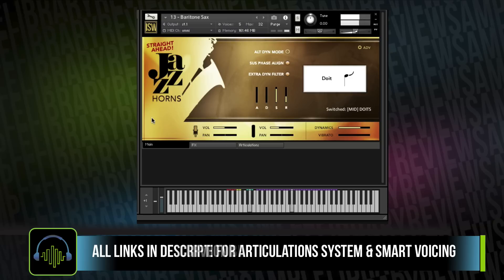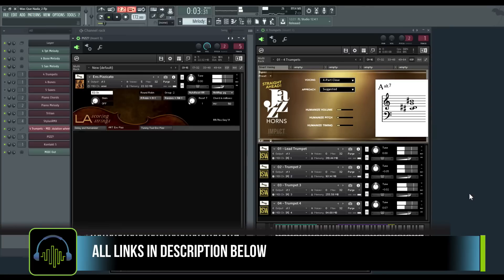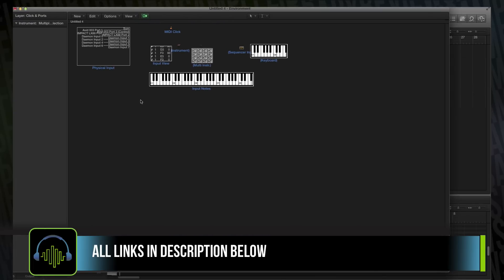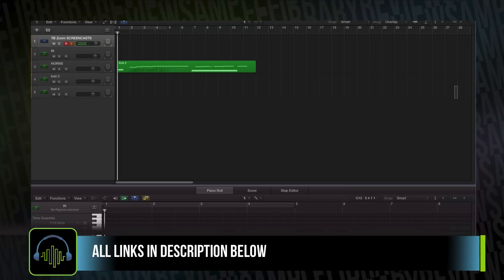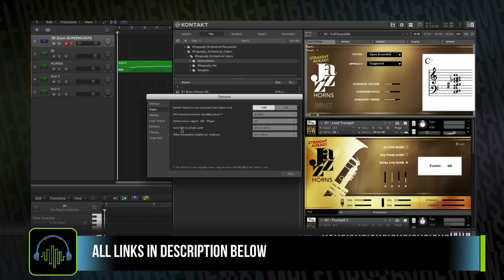In the official Impact Soundworks Straight Ahead Jazz Horns video, it shows off how you can take the multi and run it out to other channel strips, meaning you'd be able to trigger these chord voicings across just about any instrument you have loaded in your DAW. Unfortunately, I'm using Logic, which seems to be very difficult to actually do that. After spending about an hour and a half in the environment and searching through different forums and threads, I was still left scratching my head. If anybody has any step-by-step tutorials or videos on how to send MIDI to the outside world through Kontakt to another MIDI input in Logic, please send me a link — I'd love to figure that out.